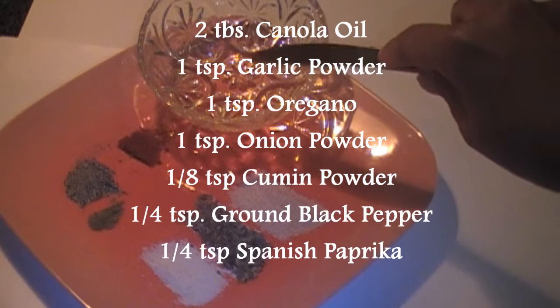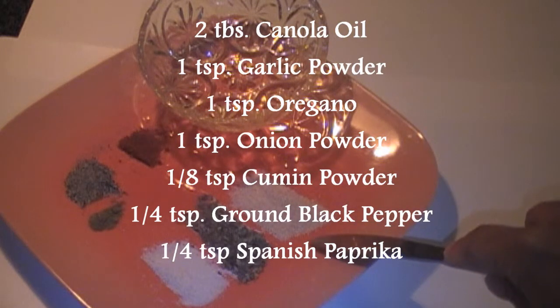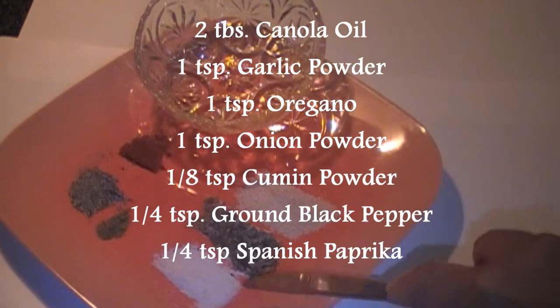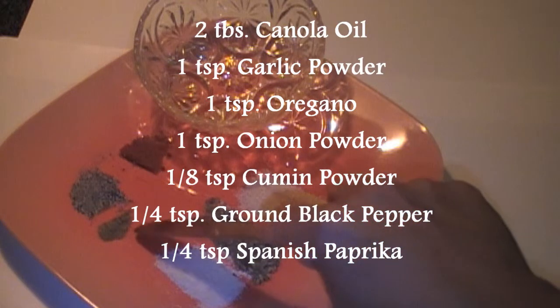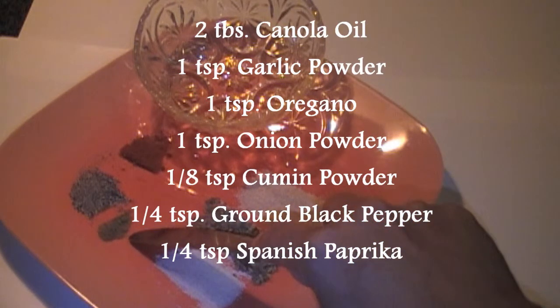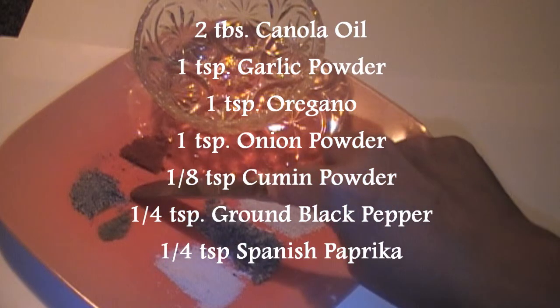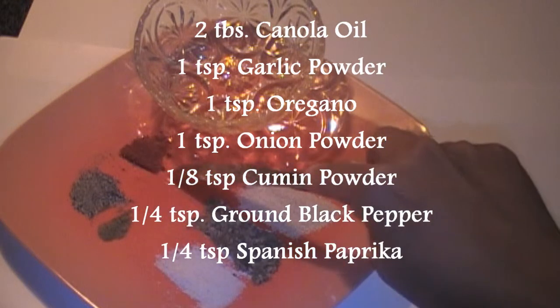Two tablespoons canola oil. One teaspoon garlic powder. One teaspoon oregano flakes. One teaspoon onion powder. One eighth of a teaspoon cumin powder. Quarter teaspoon black pepper. Quarter teaspoon Spanish paprika.